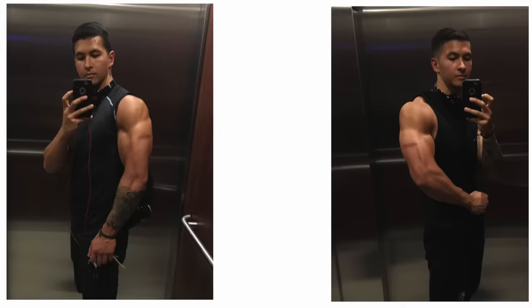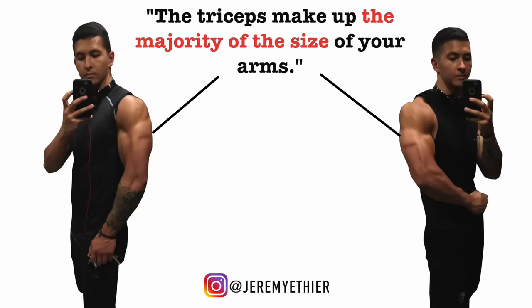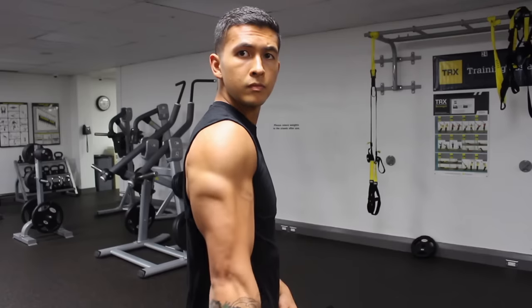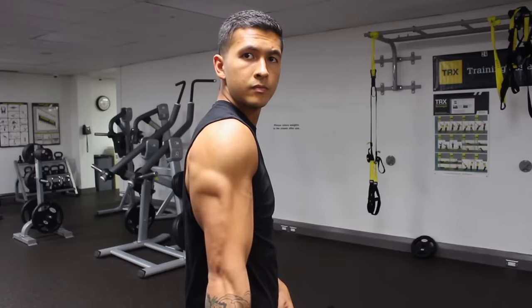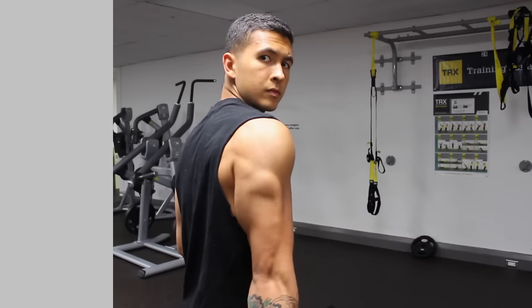When it comes to building big, powerful-looking arms, the majority of us know that we need to focus on the triceps since they actually make up most of the size of your arms. However, sheer size is one thing, but what really makes a difference in terms of the aesthetics of your triceps is the relative development of each head.